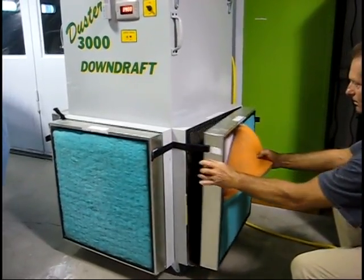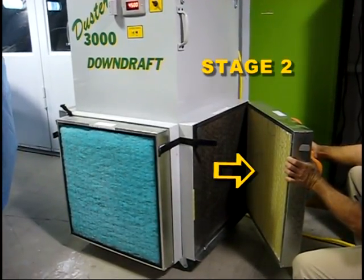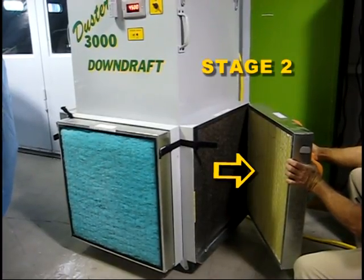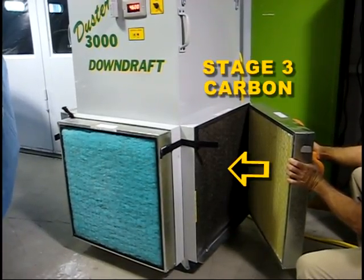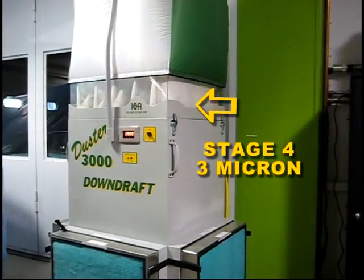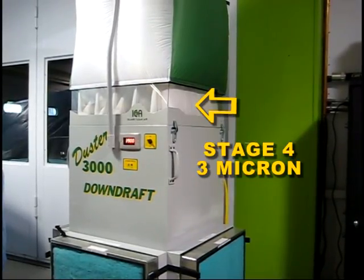The pre-filters prevent overspray from entering the machine and are cleanable. The second stage in the metal frame is a super fine corrugated composite filter designed to protect the third stage — a black carbon filter which absorbs the VOCs and odors from the paint. It is important that a fourth filter be placed after the carbon. You can see the white 3-micron pocket filter above the ICA insignia behind the plexiglass.